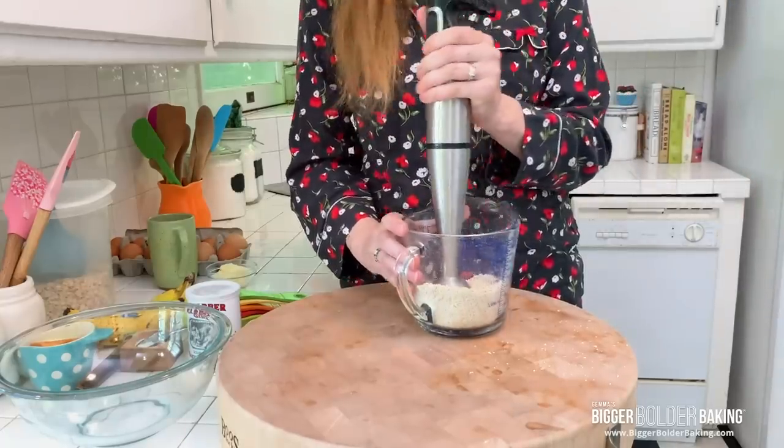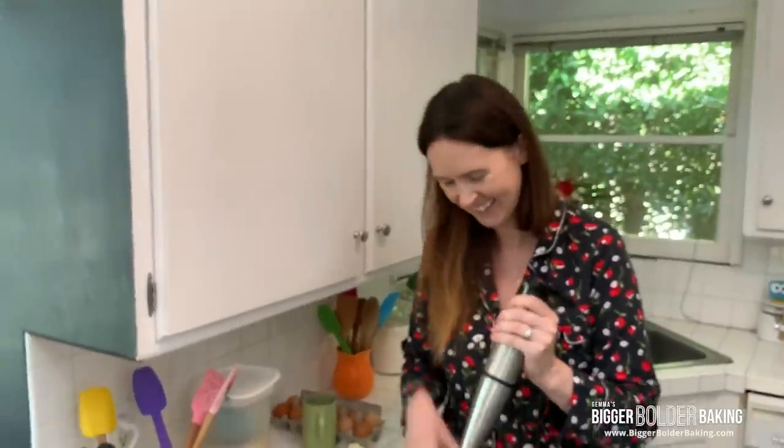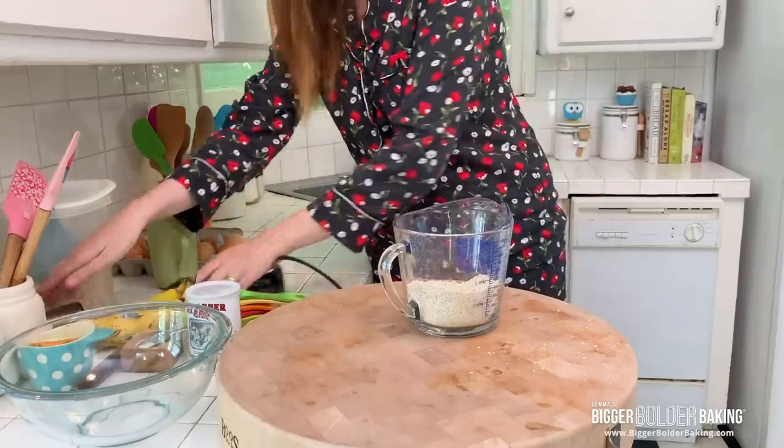Can you use any kind of oats? I use rolled oats — you can use quick cooking oats or rolled oats. You can't use steel cut oats because they take a long time to cook and they're really hard. So any kind of oats that you can blend up will work.